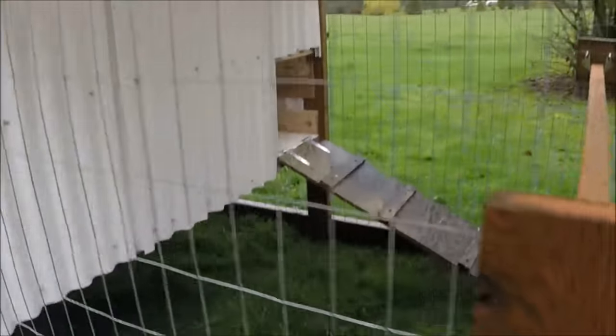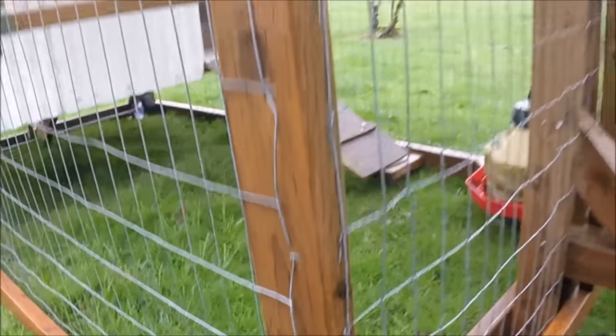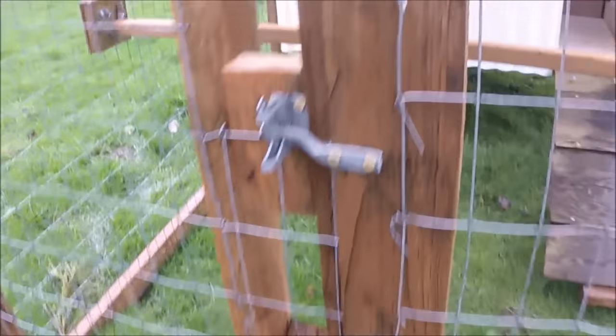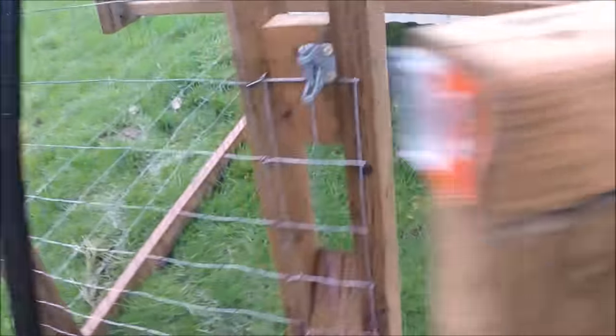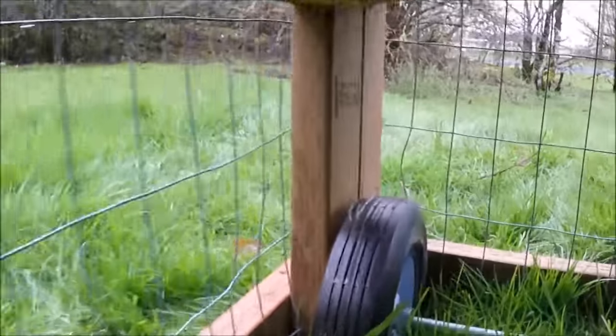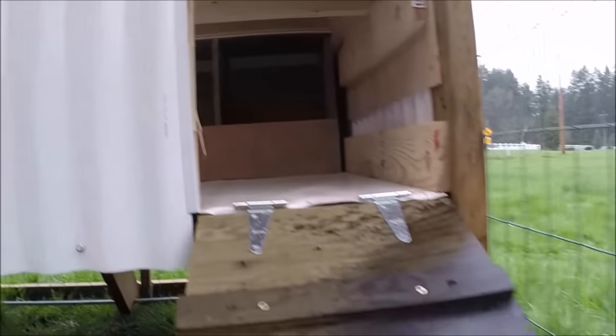We're walking around. This coop right here will fit comfortably about 8 hens. Here's the front of the coop. We got the dolly and the hitch in the front. We got this little door handle — there's a hole in the top so in case you get locked inside you can reach your hand through. There's the wheels in the back. This is the axle, stainless steel axle, and the back end sits above the ground a decent amount.